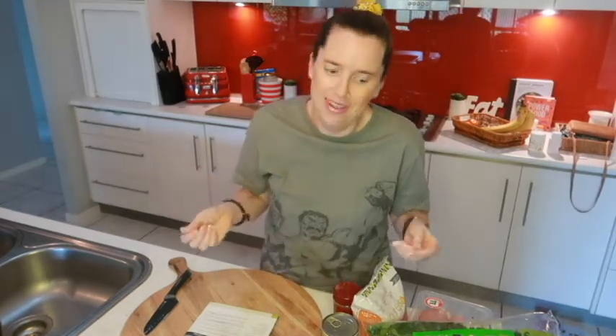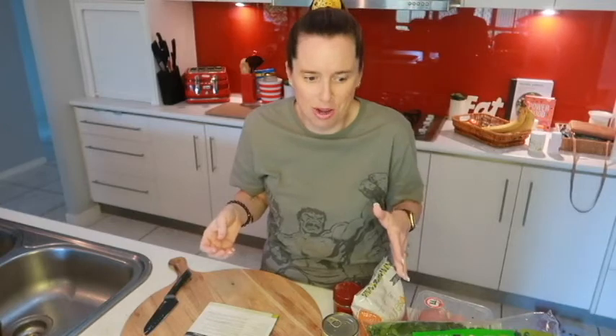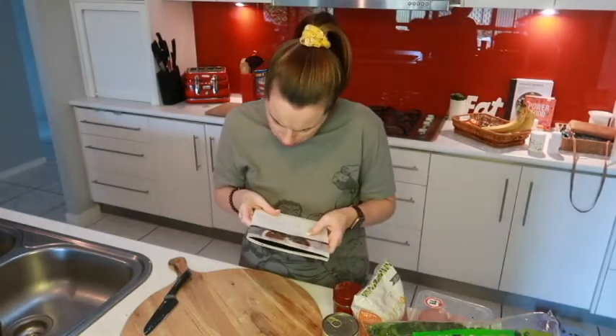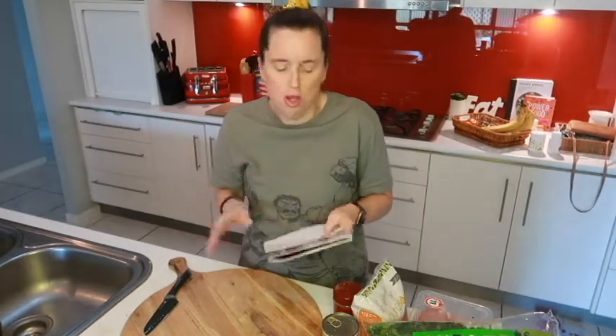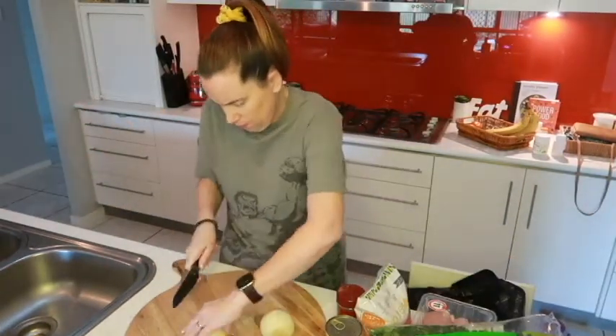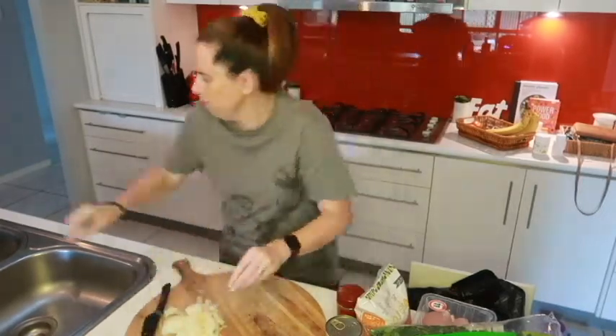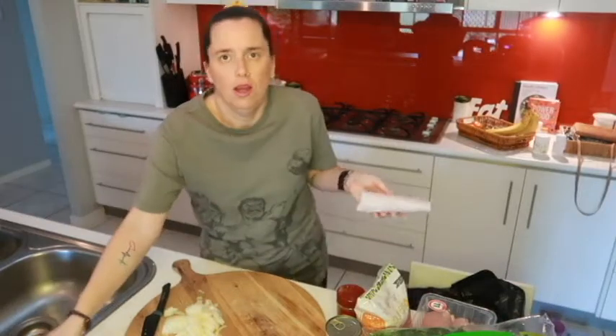So maybe just get some of that heat out from the bottom — but hopefully that won't happen to you at all, especially if we follow it to a tee. That's what we're going to do today. It says to preheat on the brown sauté for 12 minutes, so I'm going to do exactly that and follow it as it says and see if I have no issues.